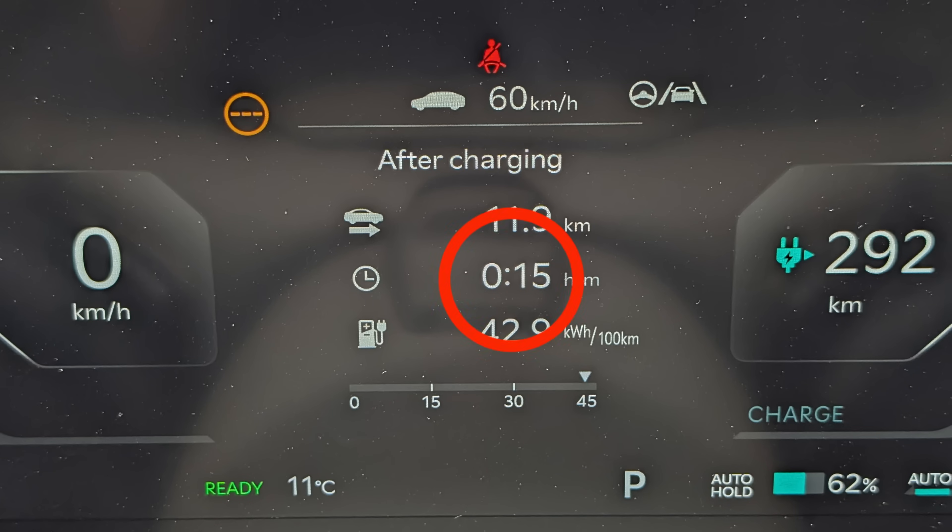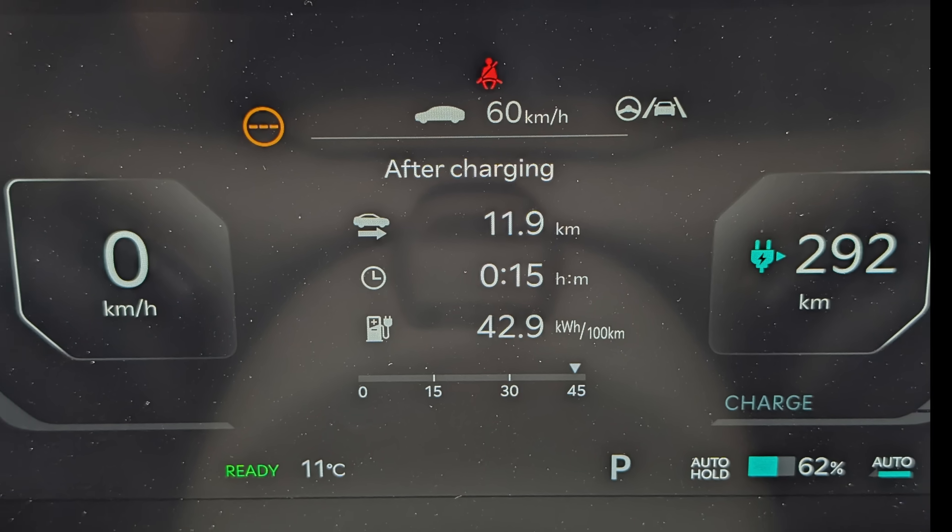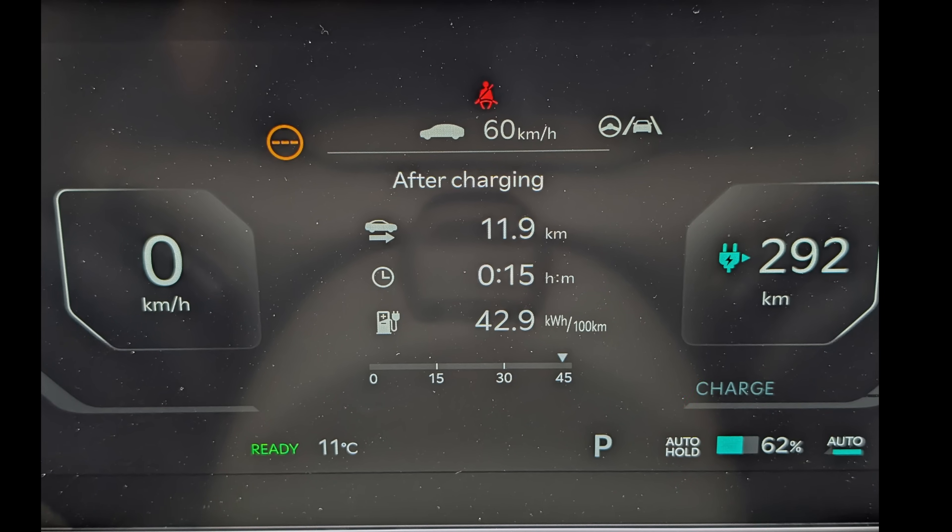I've got to the top of Mount Macedon — incredibly moody, love it. I took a photograph because I've learned before that if I leave the car running when I show you the vision, it will be different to what I actually say right here, right now. So we got up here, took the photograph, turned the car off. Regen on the way up took us 15 minutes. We did 11.9 kilometers, we've used 42.9 kilowatt hours per 100 kilometers of energy, and the battery is at 62%.